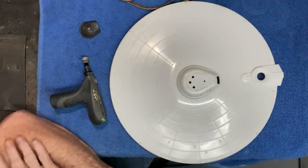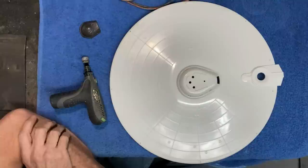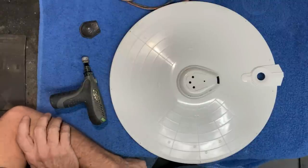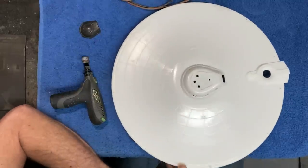Hi there again everybody, Boyd back with you and we're here with another update on our Enterprise refit build. This is the 1-350 scale kit from Polar Lights and we left off in the last video working on the upper part of the saucer.